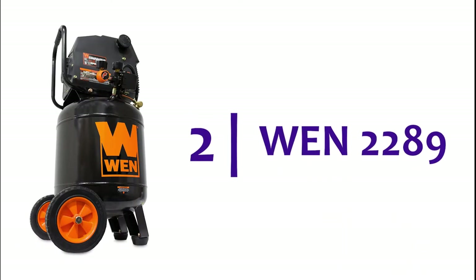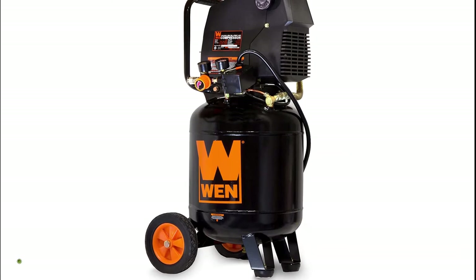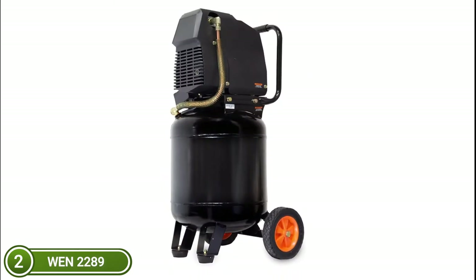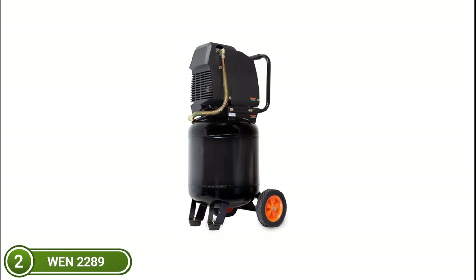Number 2 on our list, the WEN 2289's 10-gallon oil-free vertical air compressor is the ideal companion for your garage, job site, or workshop. For a reliable and versatile setup that can handle a wide range of woodworking and painting tasks, you can use plug-in nailers, staplers, and spray guns. Rubber-gripped handles and two 7-inch wheels allow for easy transportation and storage. The 1/4-inch NPT quick-coupler air outlet makes it simple to change hoses quickly and easily.